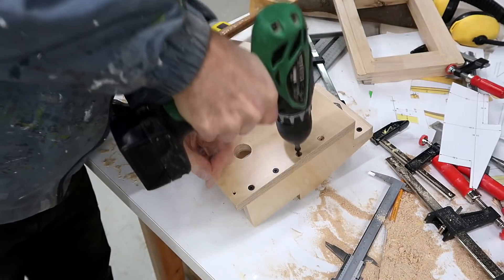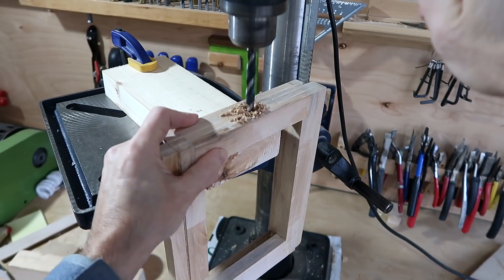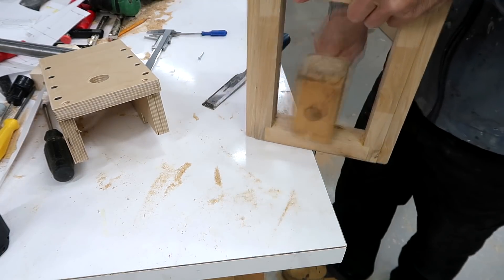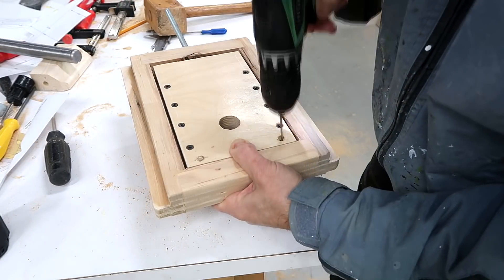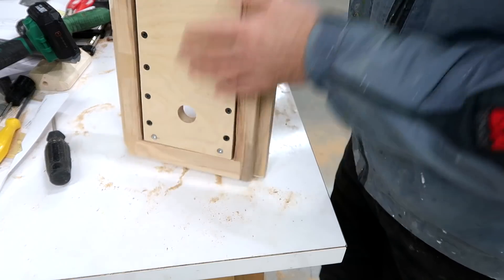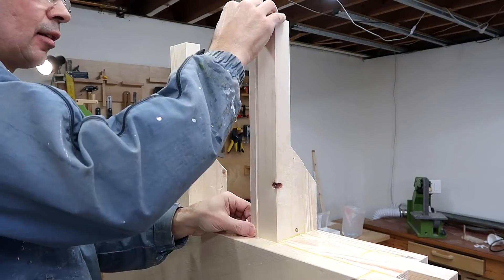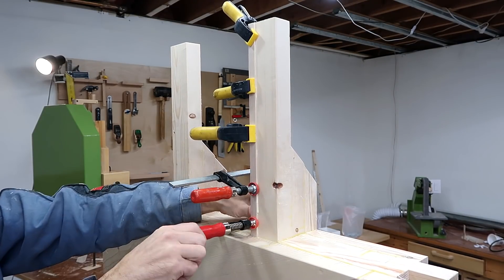Just a few reinforcing screws because that joint will be under a fair amount of stress. Those screw holes are just a little bit oversized so that the plywood can tilt a little bit for tracking adjustment. I'm gluing a strip of hardwood onto the softwood here so that the top wheel mount frame can slide against it more easily.